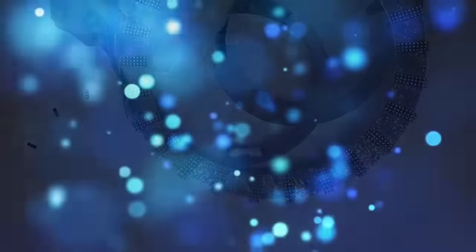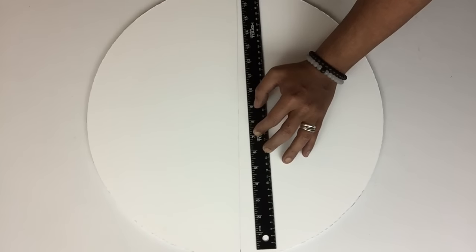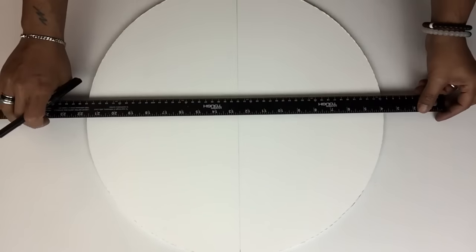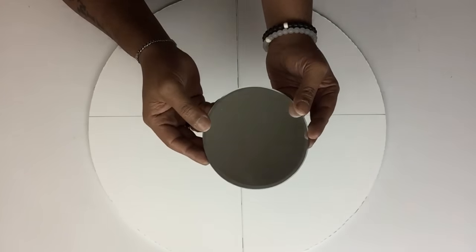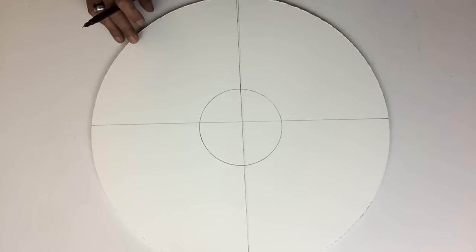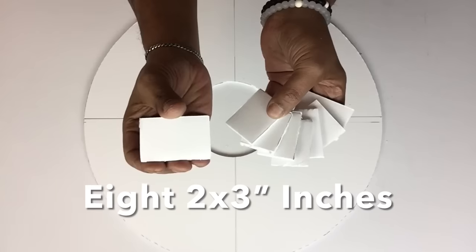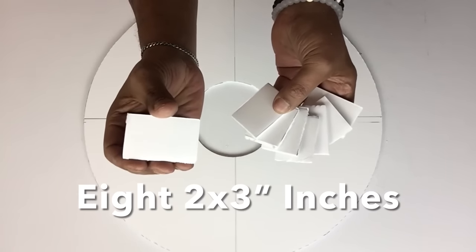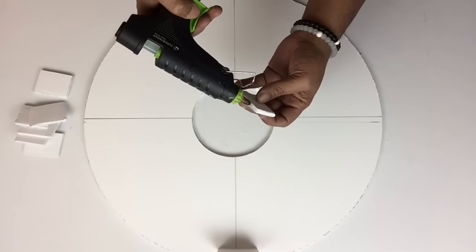Next, I worked on the bottom base. I used the same foam board and previously cut an 18-inch circle. Using a long ruler, I drew lines vertical and horizontal to create a center focus point. I then used a 5-inch mirror to trace and cut out a center circle. I also cut 8 squares from the same foam board and glued them on a half inch apart from the edges.